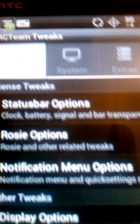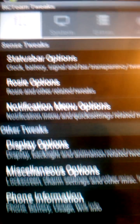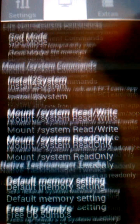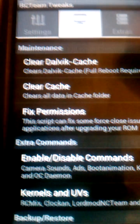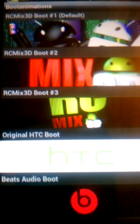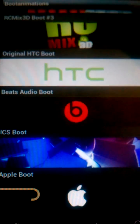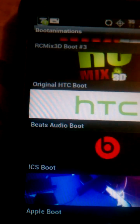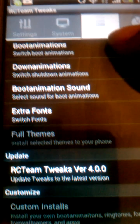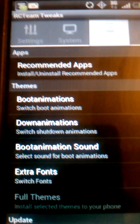Back into the RC Tweaks. You might be familiar with this one from the other ROMs, but this one got other stuff up here too. I'm not going to go all the way into it, just doing a quick overview. You know, different boot animations you can change too — I like the Beats Audio one and the Apple Android boot, those are my two favorites. You can change the font, and they got different wallpapers too, so you can customize your phone how you want.